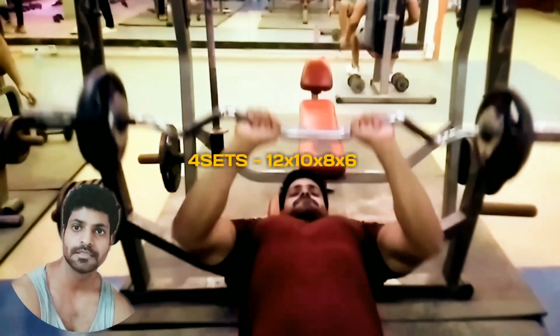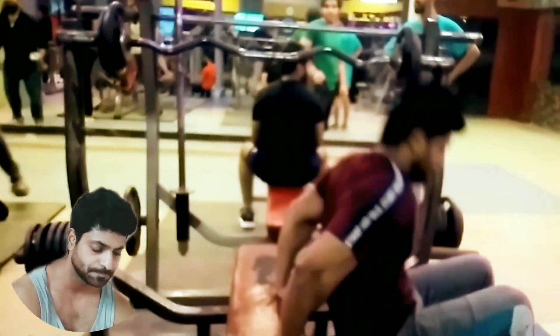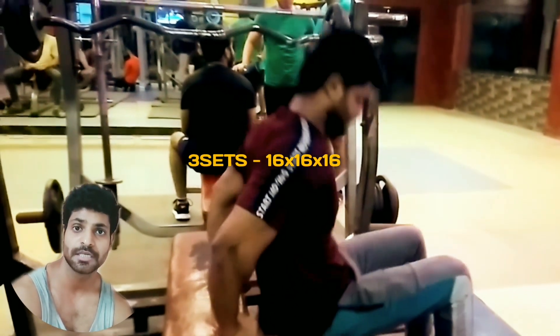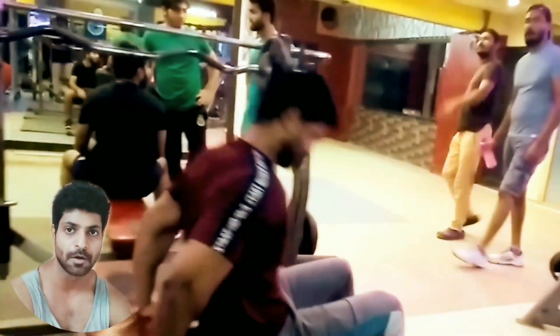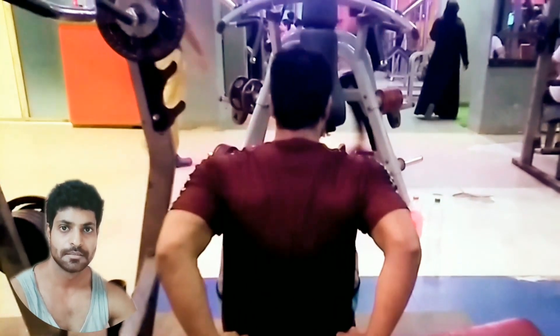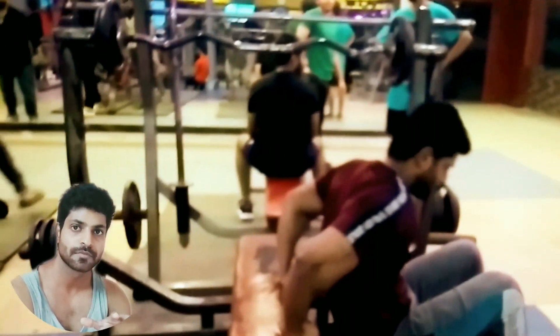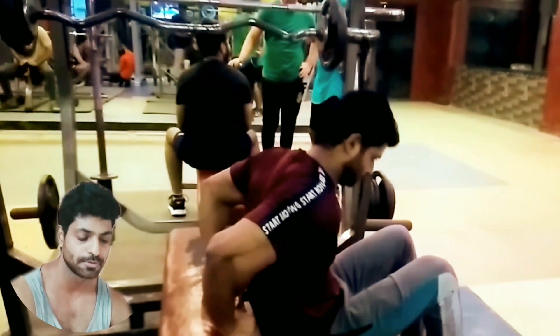We will add heavy weight and 10 to 6 reps. We will add tricep dips — 6 reps to 6 reps, then 3 reps. We can keep the stools in front of the ground and keep the legs to maintain balance.